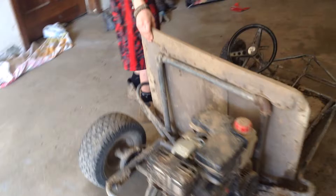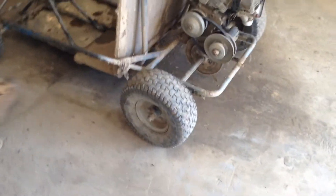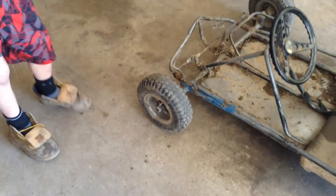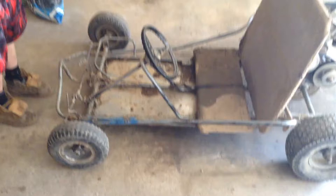In the rear we have 13 inch tires, and in the front we have 10 inch tires, which I need new ones right now. This is homemade — me and my dad built it.